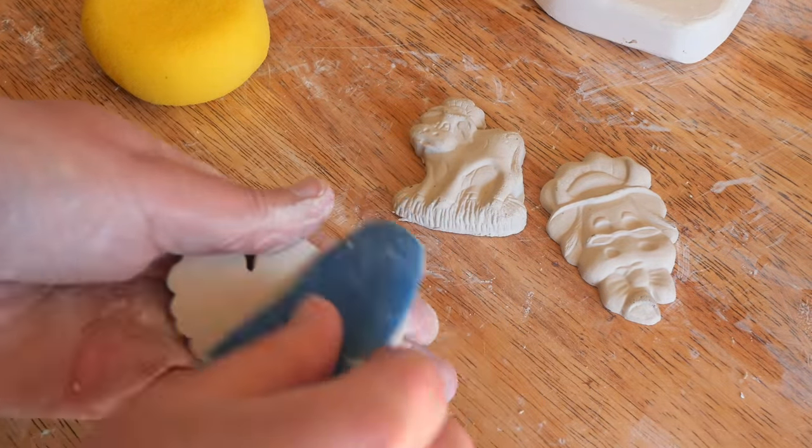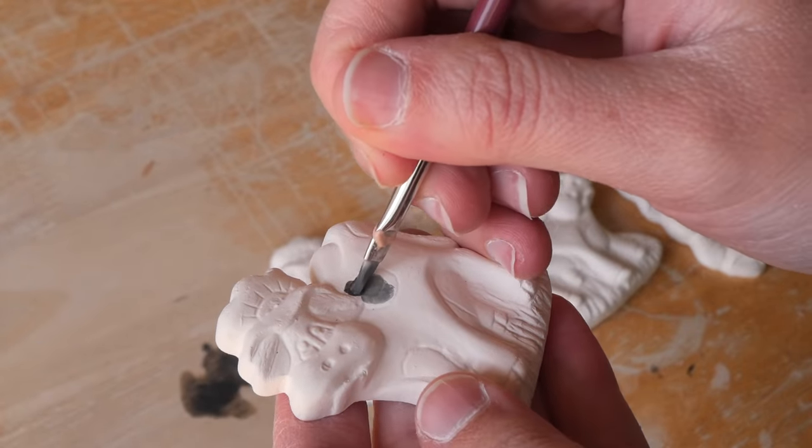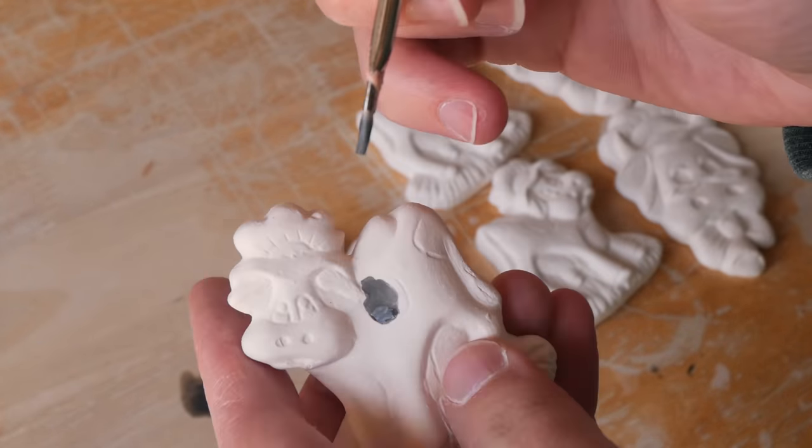Once they were out, I used my rubber kidney to smooth off the rest of the flat surface so that it'll be nice and clean for sticking a magnet on post-firing.